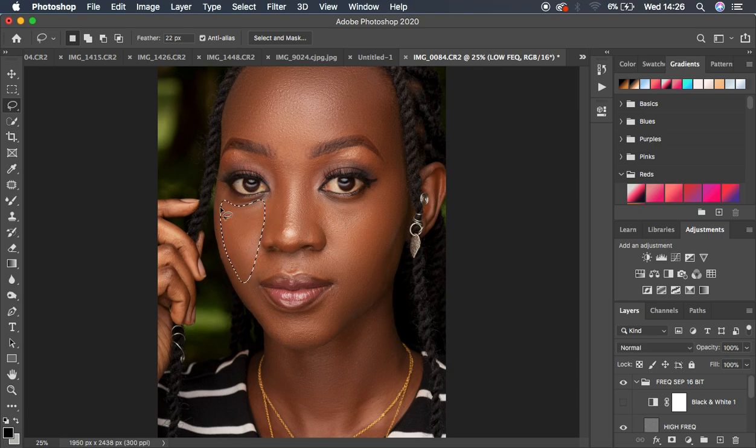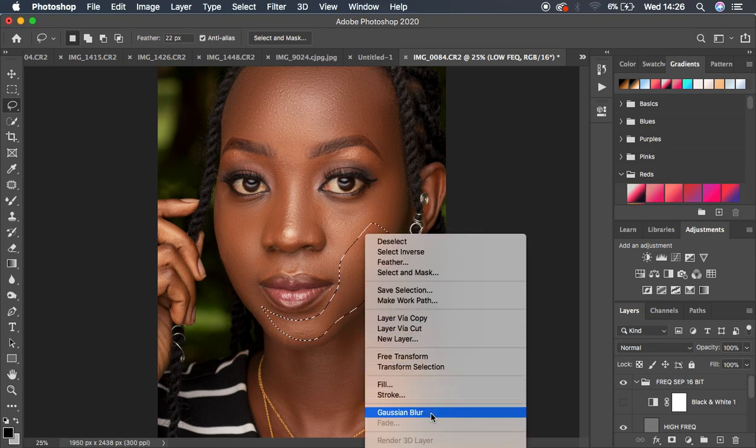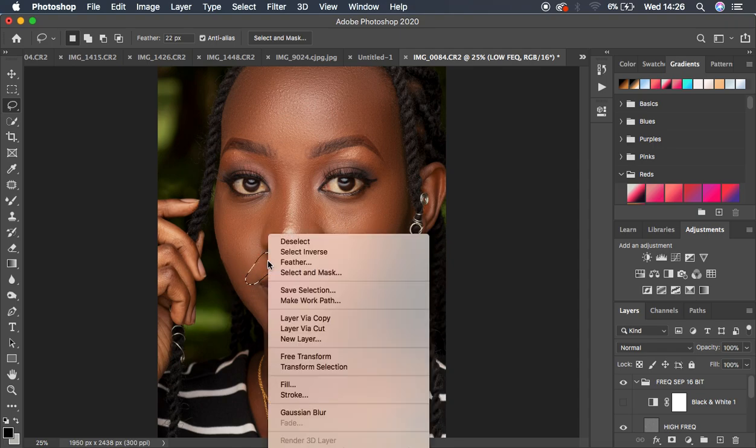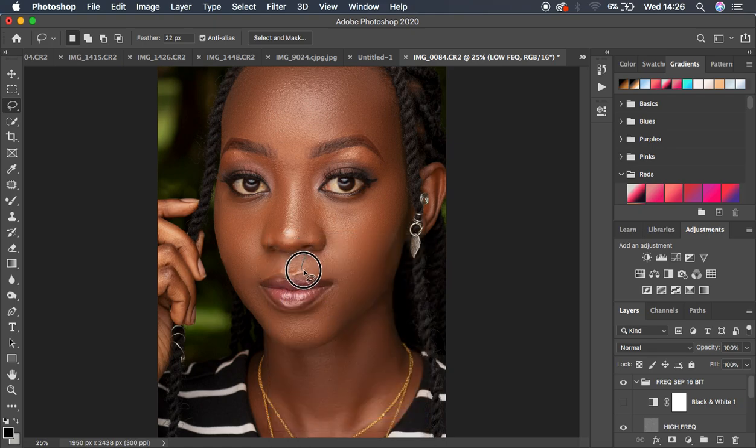Continue applying the Gaussian Blur effect to remaining skin areas by right-clicking and reapplying. Work above the lips, on the sides, and below the eyes. You can see it's fine-tuning the image very quickly — a real time-saving tip when combined with these actions.